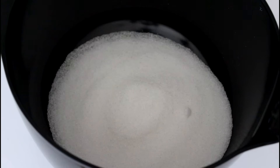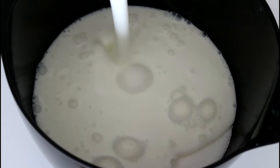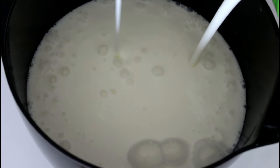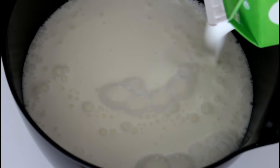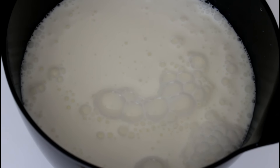First off I'm going to start with making my koldskål, and in this bowl here I have some sugar and I'm just going to pour in my buttermilk. And I'm just going to stir this until the sugar is dissolved.